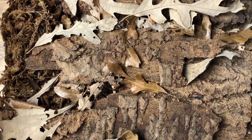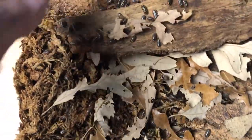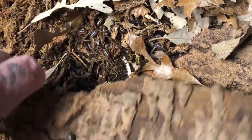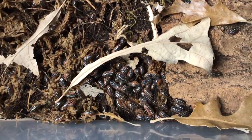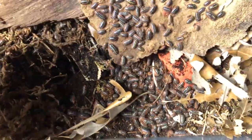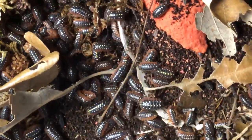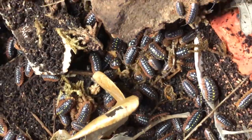First up is the classic Armadilidium vulgare Montenegro. This culture has been thriving for a long time — to the point that it really needs to be redone. The population has exploded and the media has started to acidify. As you can see, it's almost all substrate with no leaf litter anymore, mostly mud. These guys are in desperate need of being completely redone right away. But an outstanding isopod — super easy to care for. Armadilidiums overall are just amazing animals.